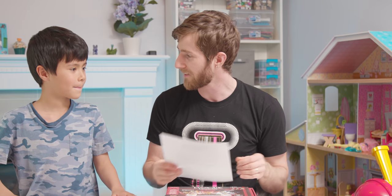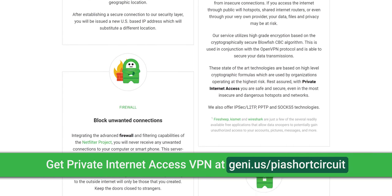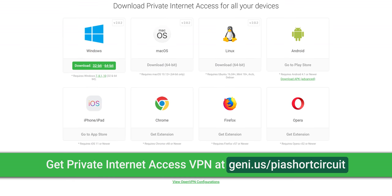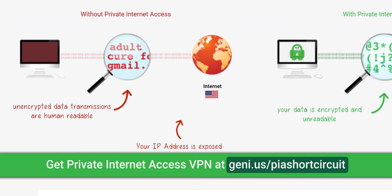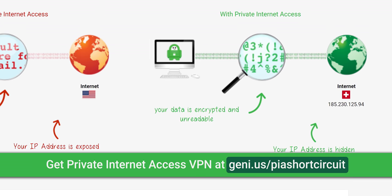This video is brought to you by Private Internet Access. It's a VPN that encrypts all your internet traffic so you can use a safe, protected IP. You can connect up to five devices at once. They've got Windows, Mac OS, Android, iOS, and Linux clients. Their internet kill switch keeps you in control of your connection, and you can try it out risk-free with their 30-day money-back guarantee at the link in the video description.